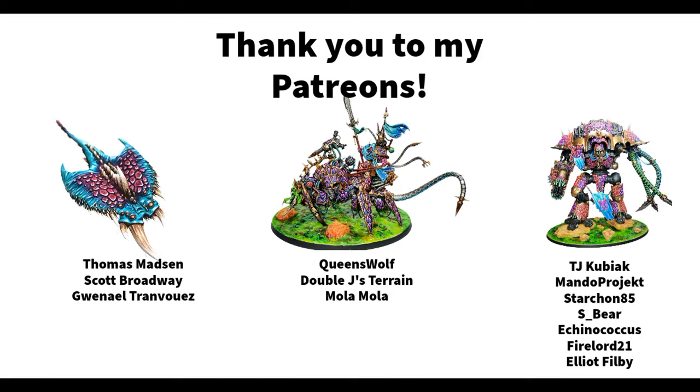Before you leave, I'd like to thank the wonderful people who support Dice and Demons on Patreon — Thomas Masson, Scott Broadway, Gwenna L, Queen's Wolf, Double J's Terrain, Mola Mola, TJ Kubiak, Mando Project, Starcoin85, S-Bear, Echinogacus, Firelord21, and Elliot Philby. If you want to join them, the link is in the show notes. I also have a 5% off discount code for Huge Miniatures in the show notes. You can follow my painting projects on X or Instagram as Dice and Demons. Thanks for watching — I'll see you next time. Bye!